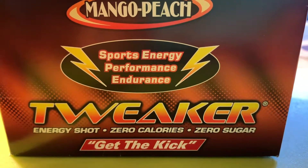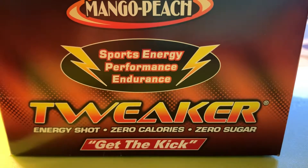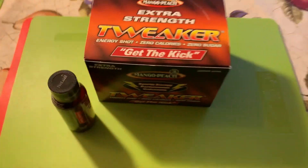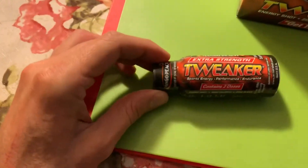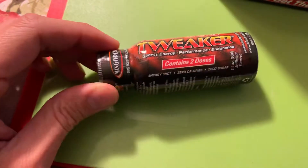Hello everyone, welcome back to Nine Minute Reviews. We're back here with a nine minute review — this is going to be a bit of a mini review, however, since there's not a whole lot you can say about these energy shots, but yes, we are going to review them.